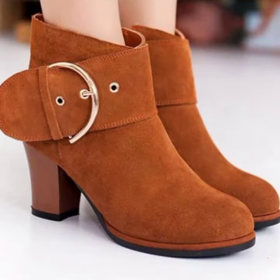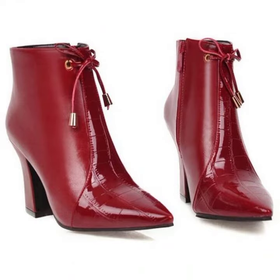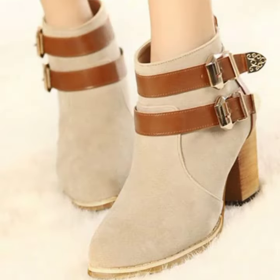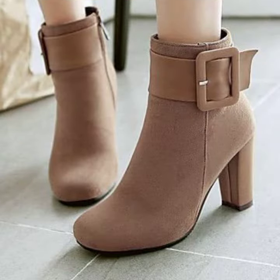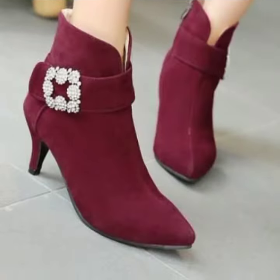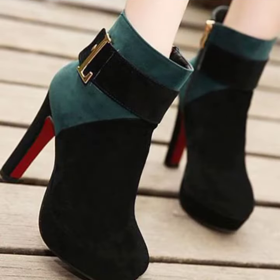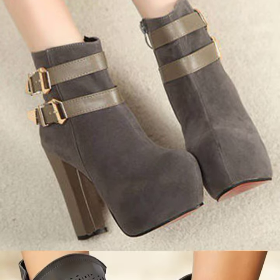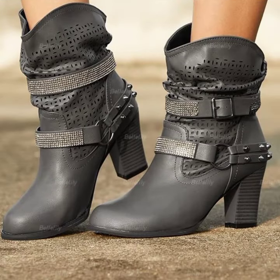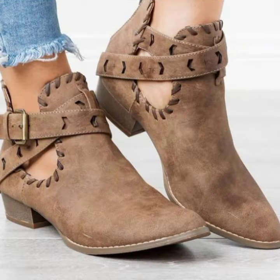Assalamualaikum viewers, welcome back to my YouTube channel and welcome back to another amazing and stunning video of ladies wearing designer high heel shoes with ankle boots, which is a very amazing look for winter wearing, winter styling, and winter dressing style. You can get a very beautiful idea and use your choice according to a number of ideas.